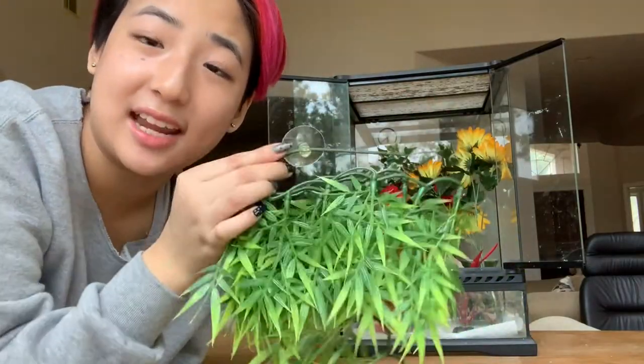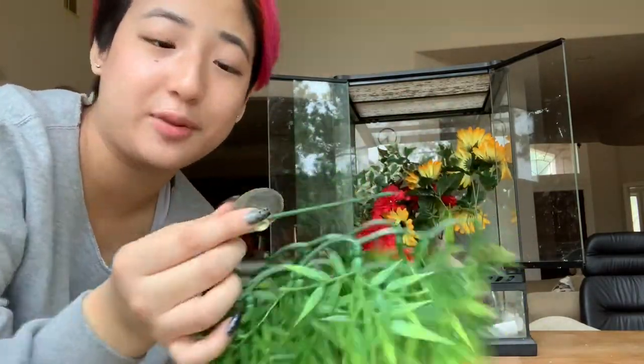The trick with suction cup plants in order to get them to stay is that you have to wet the suction cup just a little bit.